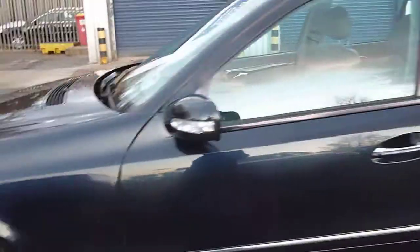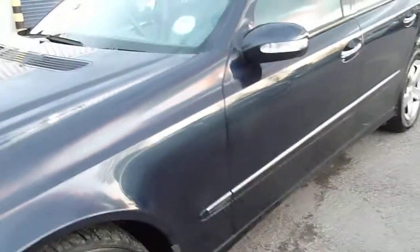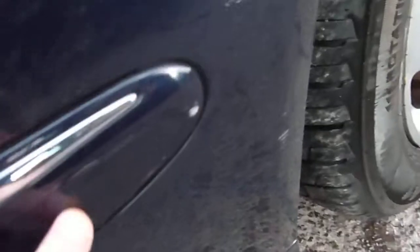There's a slight scuff on the nearside rear door. Nearside front wheel needs refurbing. All the tyres look good. There's a slight scuff on the bumper corner.